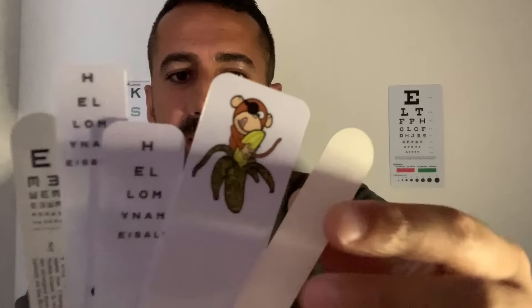We also have a zippy bag of ocular goodies here. Let's have a look at what's inside — inside the case we have an array of fixation sticks to make your eye test fun and intriguing.